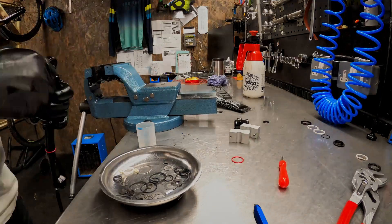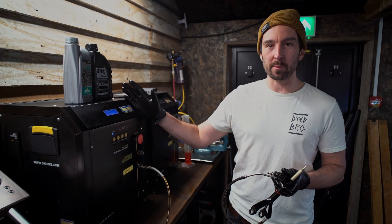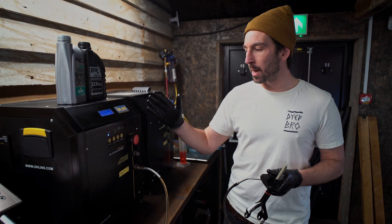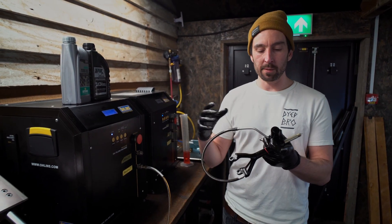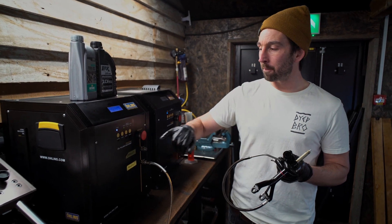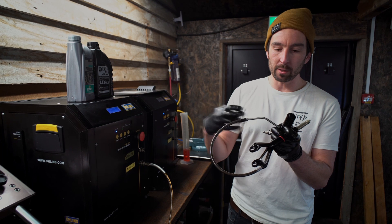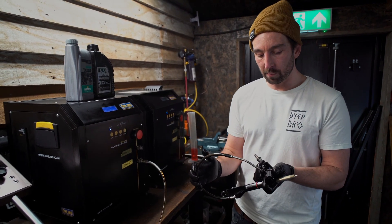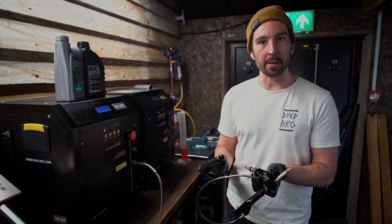So these are our bleed machines — these are Ohlins-branded ones but they are Andriani machines. They're vacuum machines, so they actually vacuum all the air and all the old oil out of the shock, and then they're filling machines as well, filling the shock with oil at high pressure.